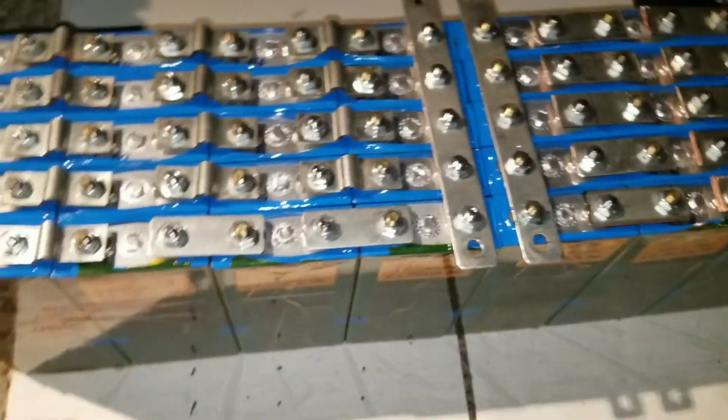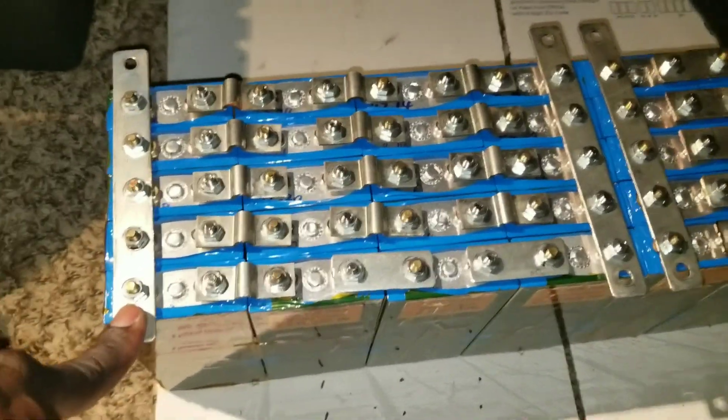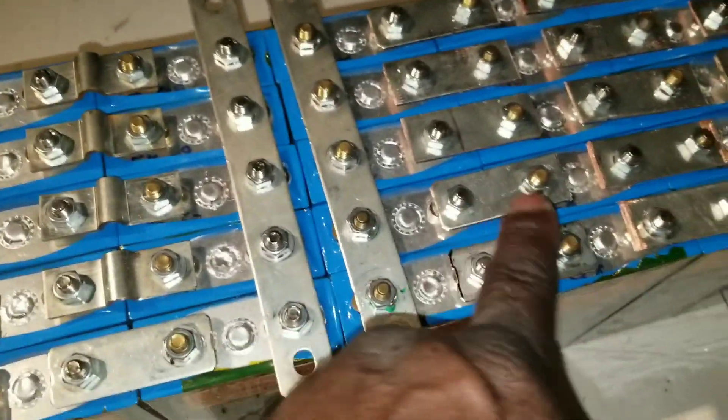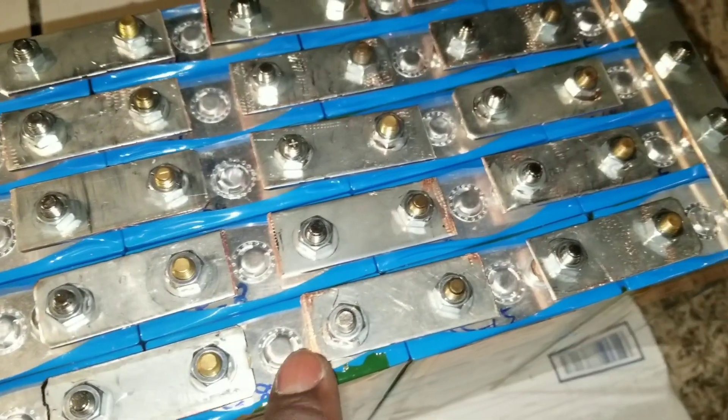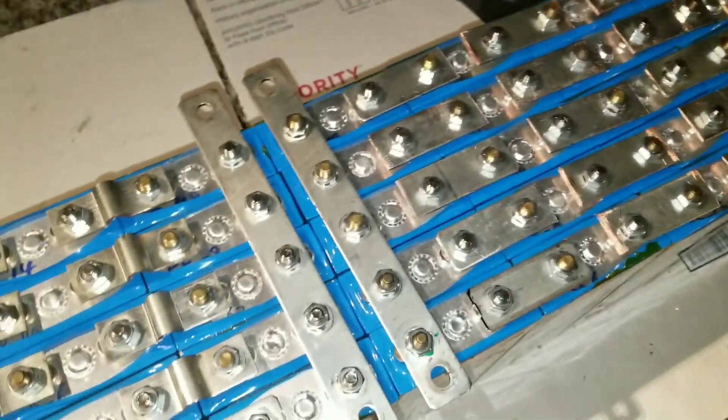I'll let you guys know for the first time — I used the Nissan Leaf bus bars and decided to go about this. The other set I cut them up. You can see I don't have a grinder to grind all this thing down. You can see all the way. These are the buses — here's the positive, all the way negative, positive, negative. So it's a 12 to 24 volt module here.